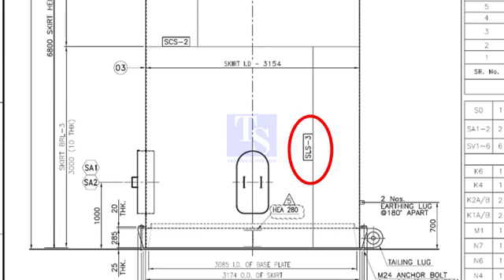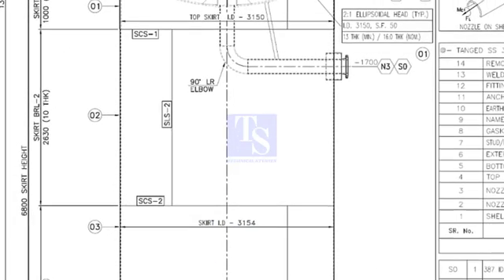What is SLS-3? This is the short form for skirt long seam. This is a weld joint number. And this is skirt seam 2.